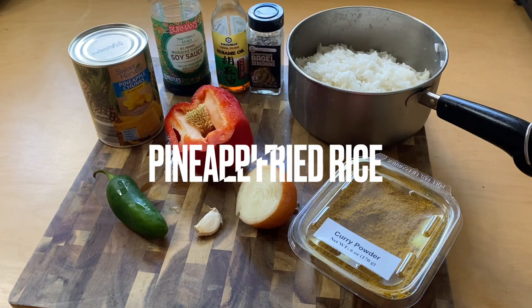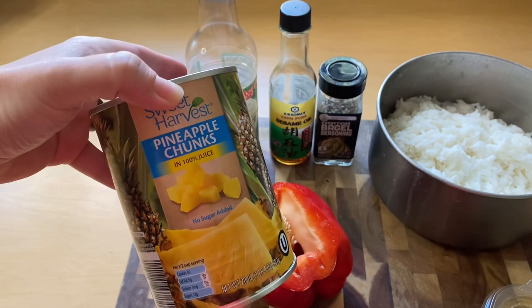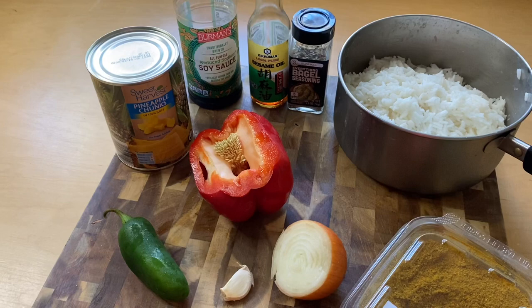Today I'm going to make some pineapple fried rice. I had this can of pineapple in my pantry forever, so I was trying to figure out something to do with it. I made the rice yesterday because when you do fried rice, it's really better to use older rice and not fresh rice. I have soy sauce, sesame oil — if you don't have sesame oil you can use vegetable oil — and everything bagel seasoning.